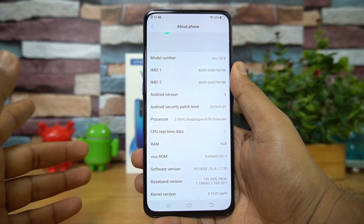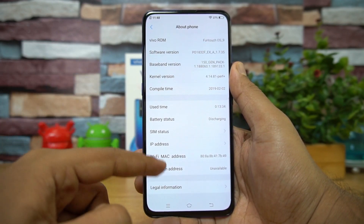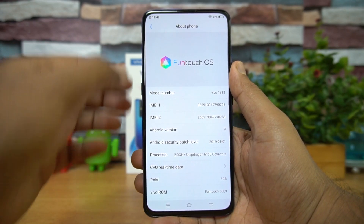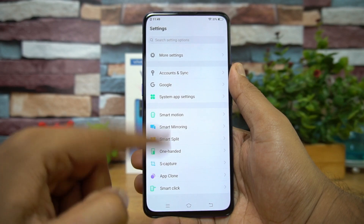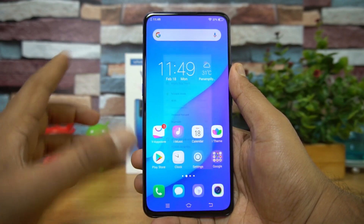The FunTouch OS version is 9.0, and this is powered by the 2.0GHz Snapdragon 675 octa-core chipset, coupled with 6GB RAM and 128GB storage. There are lots of additional features like Smart Motion, Smart Mirroring, Split Screen mode, S Capture, and App Clone, giving a good overall feel when using the device.